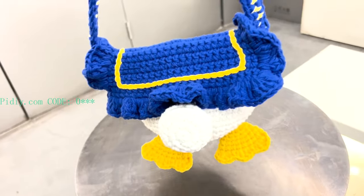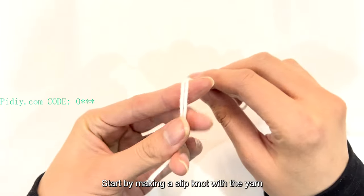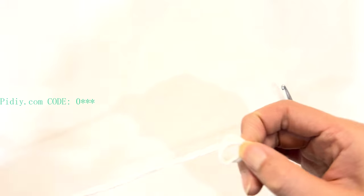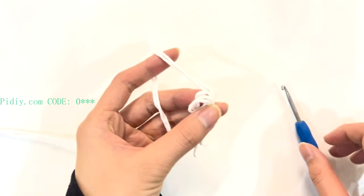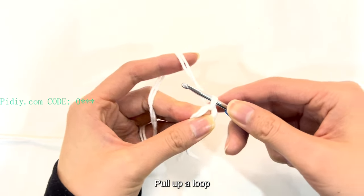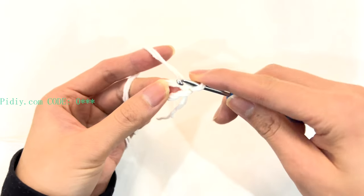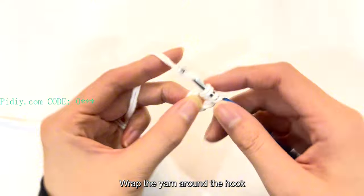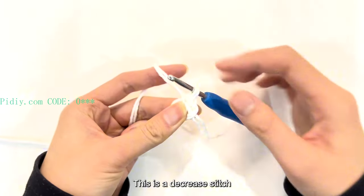Now let's crochet together. First, we will crochet the main body. Start by making a slipknot with the yarn, then wrap the yarn around the hook twice. Insert the hook into the loop, pull up a loop, and crochet a single crochet stitch. Insert the hook into the stitch loop, pull up a loop, wrap the yarn around the hook, and pull through both loops at once. This is a decrease stitch.